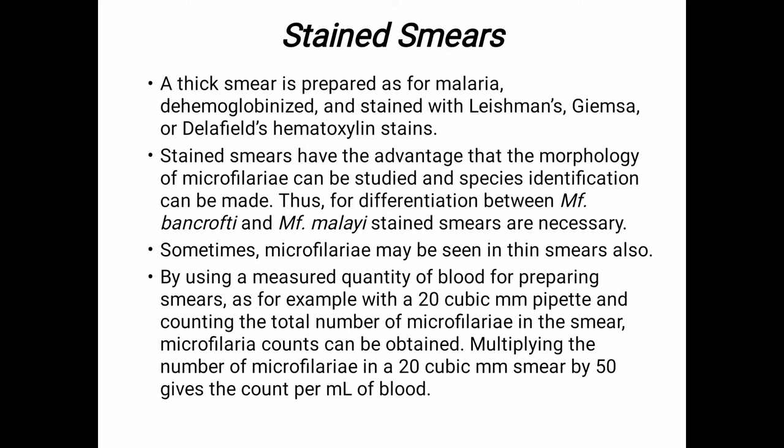For the stained smear, the thick smear is prepared as for malaria. It is dehemoglobinized and stained with Leishman stain, Giemsa stain, or Delafield's hematoxylin stain. The stained smears have the advantage that the morphology of microfilaria can be studied and species identification can be made, which is useful for differentiation between Microfilaria bancrofti and Microfilaria malayi. Stained smears are necessary, and sometimes microfilaria may be seen in thin smears also.